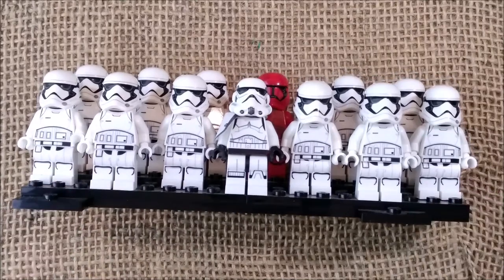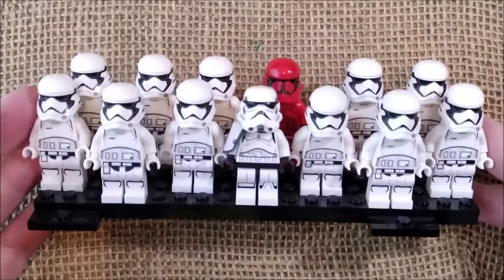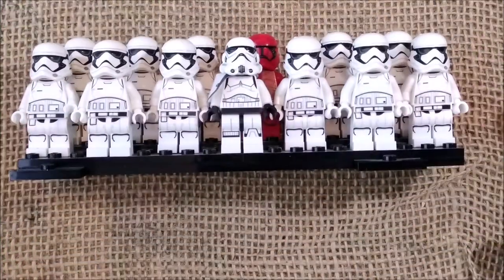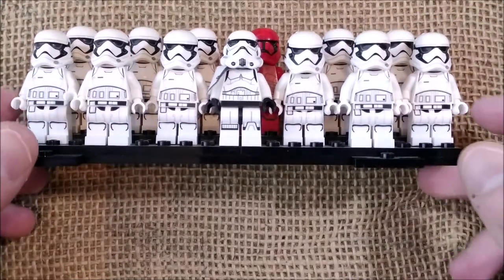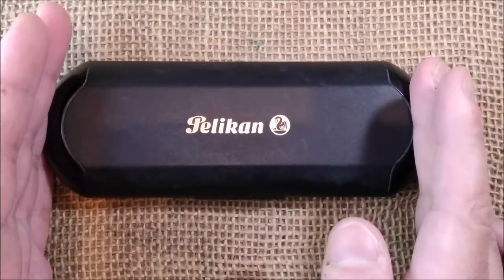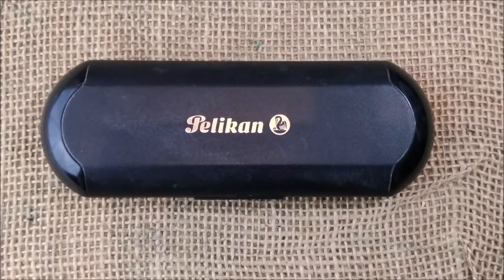Today I will make the review of one interesting — I would say unintentional and unofficial merchandising of Star Wars. And that pen is the Pelikan M100 called Stormtrooper, but in fact it's the white with black trim version. So let's take a look.